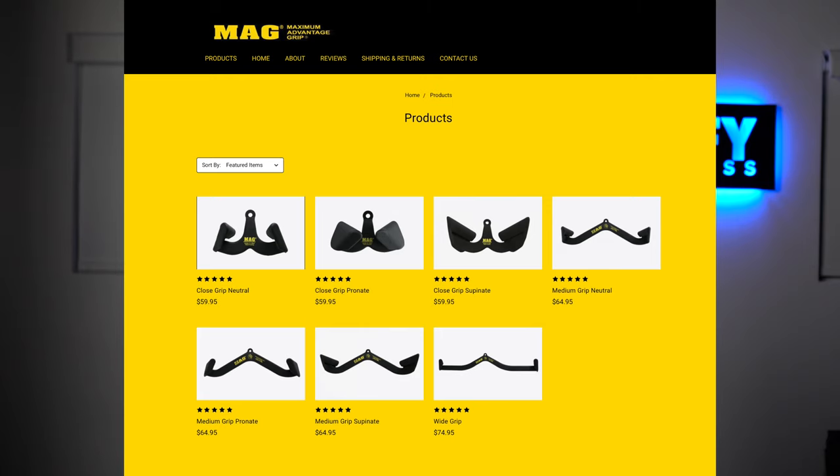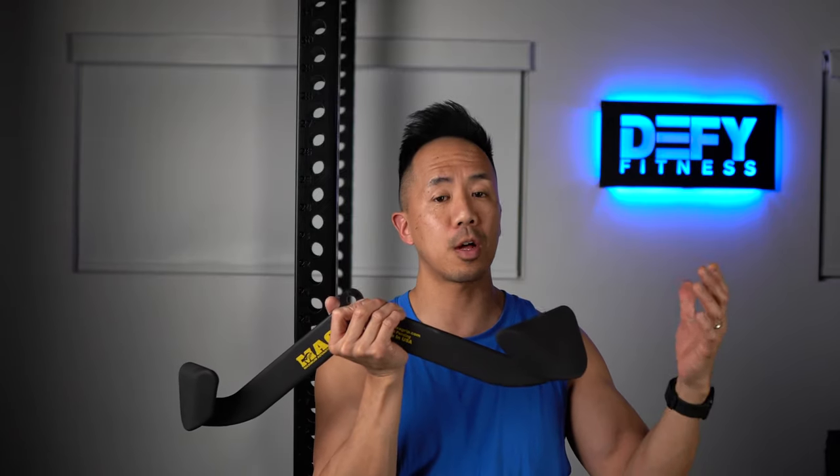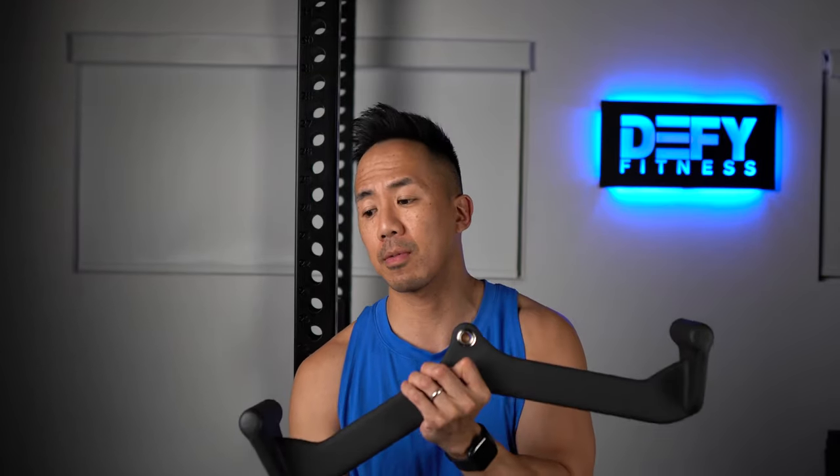I got the MagRips — this one was about $60 US. I also got a supinated grip for another $60 and a close grip for around $50. Being in Canada, I had to order them through a third-party shipping company, and when everything was said and done with shipping, taxes, and duty, it came to close to $400.